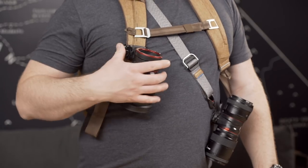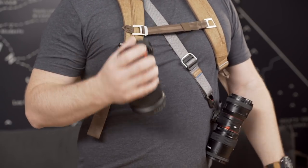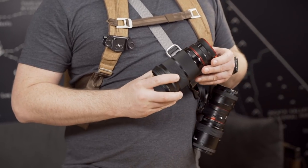Hey guys, Lawrence here at the Peak Design flagship store on Hayes Street in San Francisco, and today we're going to be talking about the Lens Kit. Lens Kit is an accessory for your capture clip that allows you to rigidly carry one or two additional lenses for either a Canon, Sony, or Nikon mount.